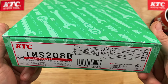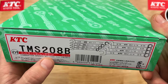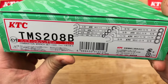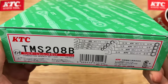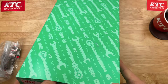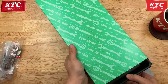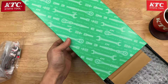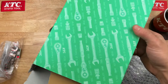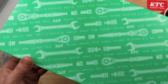This set is part number TMS-208B — a combination wrench set of the fractional inch variety. So if you ever work on equipment in the US or made in the US, sometimes you'll need fractional inch — SAE, US customary, Imperial, whatever you want to call it.